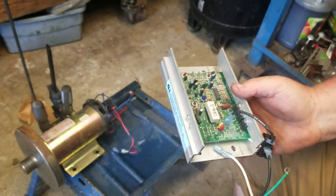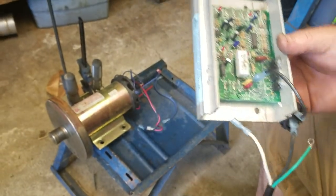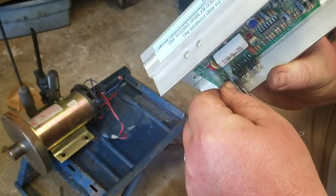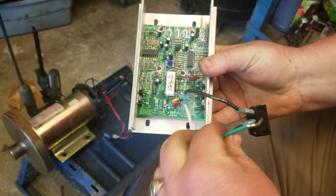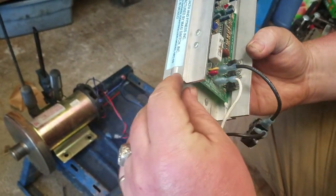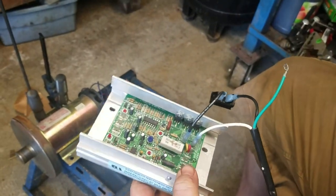The blue wires on the motor are the overheat sensors, and we're just gonna bypass that altogether. Then you just plug white into white. Leave your green — you can hook it to the body to ground it out, but you don't need to.